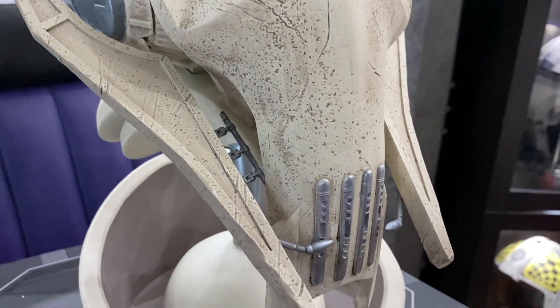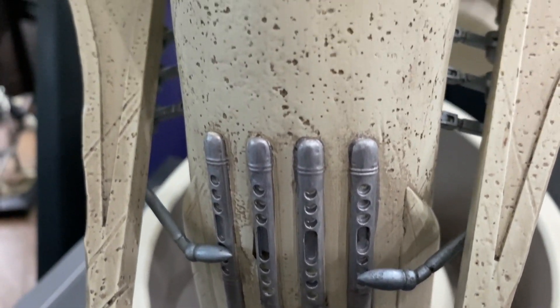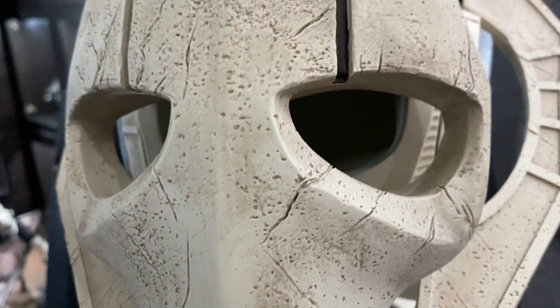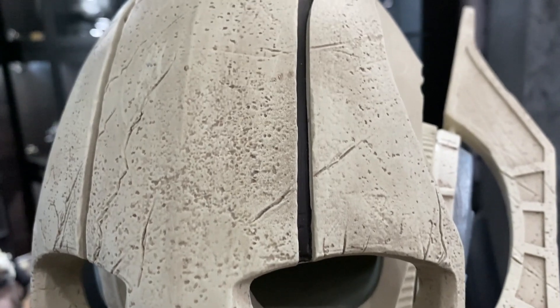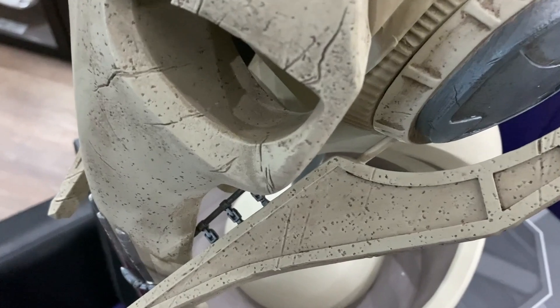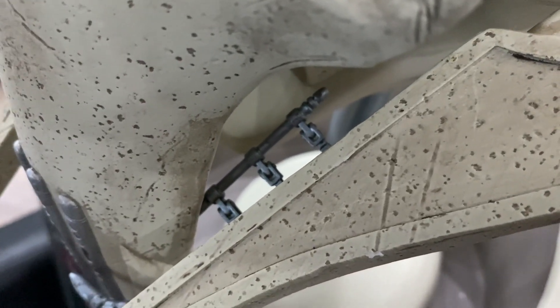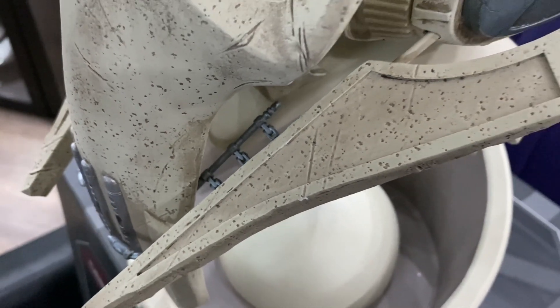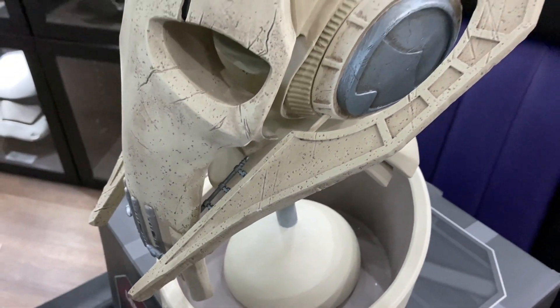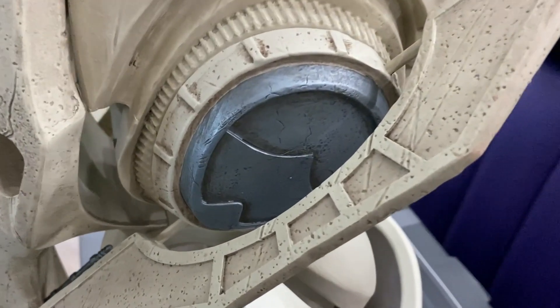I really like the fact that they went with just the mask look — it's an empty mask, which gives it more of a skeleton feel to it. As opposed to the Sideshow Collectibles bust, which has the eyes sculpted in and you can see other parts of it. This one is more of a plain mask, kind of like a remnant of his old skeleton. It's really cool.